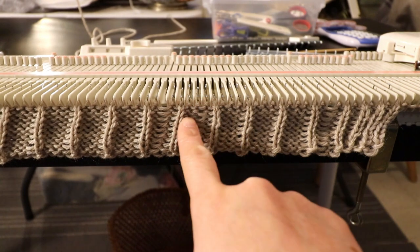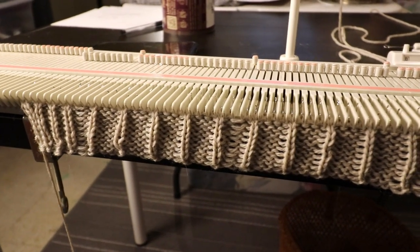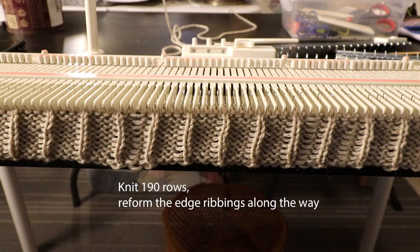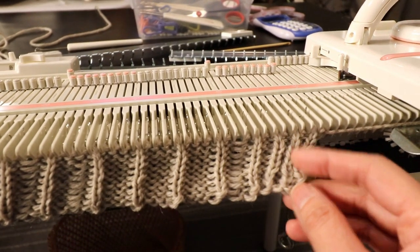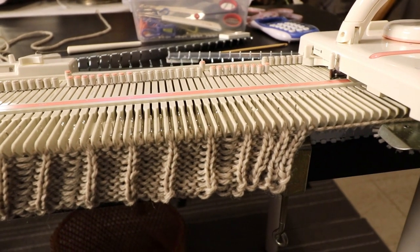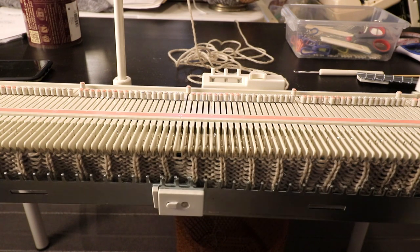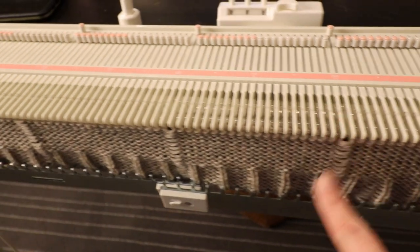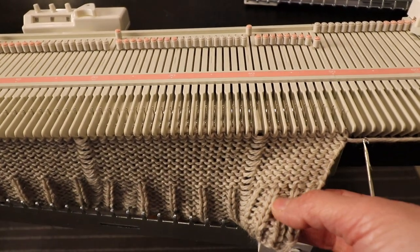That's after all the hand-manipulated ribbings. Now we can start the main part — we are going to have 190 rows, which will be very long. We can do it about 10 to 15 rows at a time and then do the manipulation of the edge ribbings. I'm only going to do the first three columns to keep it flat and the rest will be just plain knitting. You can see the drop stitch creates an interesting pattern. Now I'm just going to hand-manipulate the ribbings on the edge.